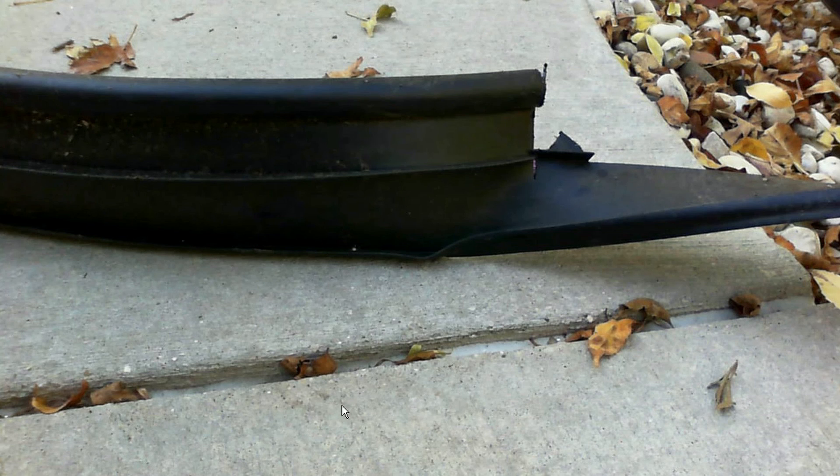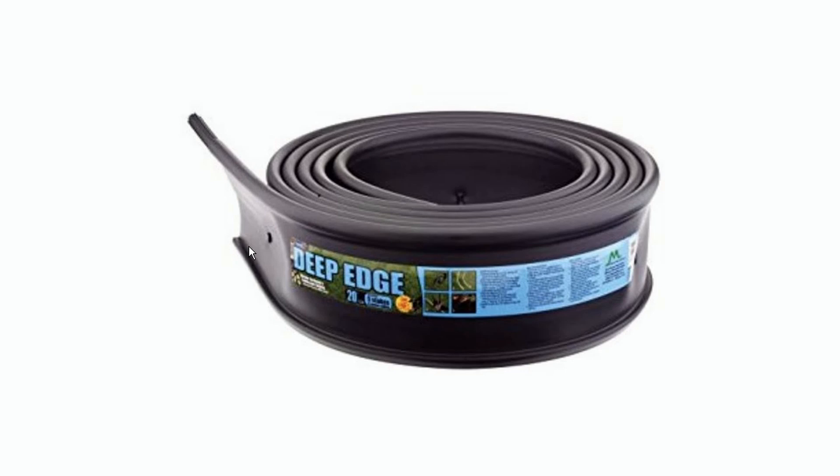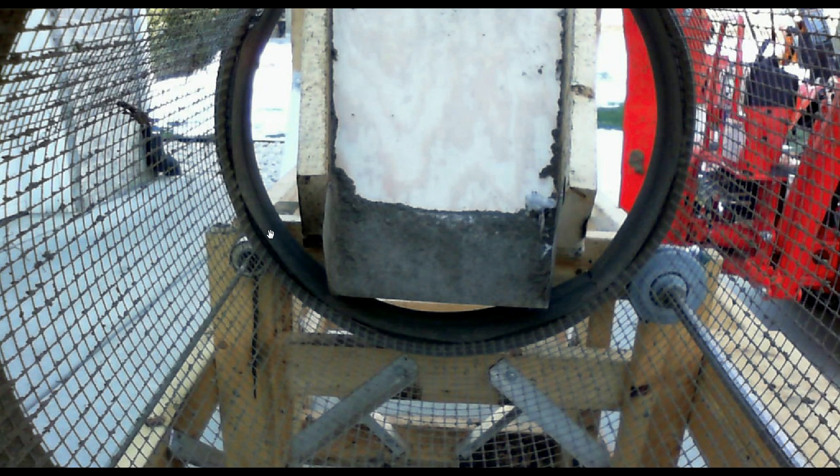The ridge was created using old landscape edging. By itself, this is not enough to keep the rocks from falling outside the rock trommel. Ultimately, an additional piece will have to be added to the rock feeder to hold the rocks inside the trommel.